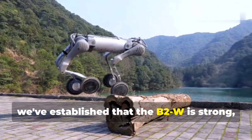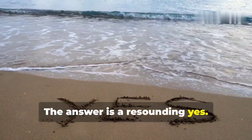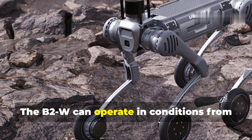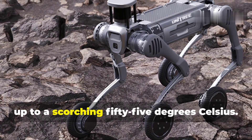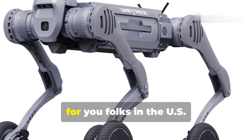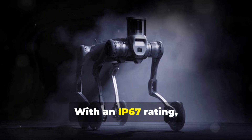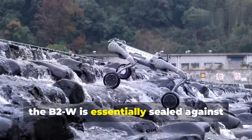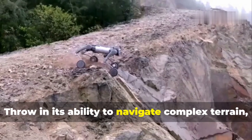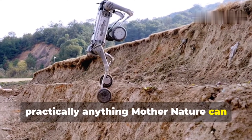The B2W is built like a tank when it comes to durability. It can operate in conditions from minus 20 degrees Celsius all the way up to 55 degrees Celsius — that's minus 4 to 131 degrees Fahrenheit. With an IP67 rating, it's essentially sealed against dust and can be submerged in up to one meter of water for 30 minutes. It can also navigate complex terrain including slopes up to 45 degrees — ready for practically anything mother nature can throw at it.